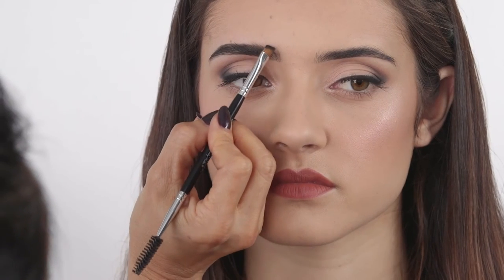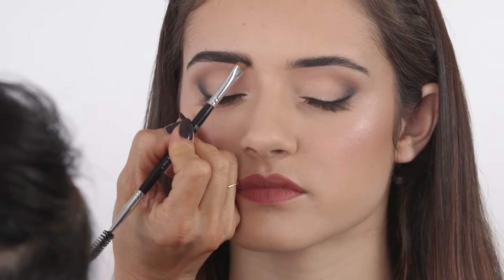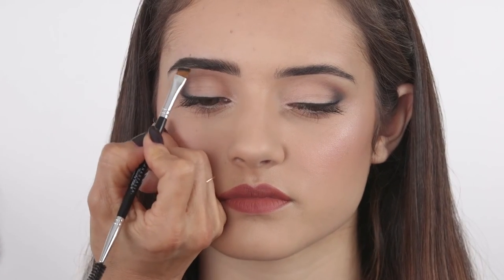Continue to apply Brow Powder Duo in areas that are sparse until you are able to achieve the desired structured brow you are creating.